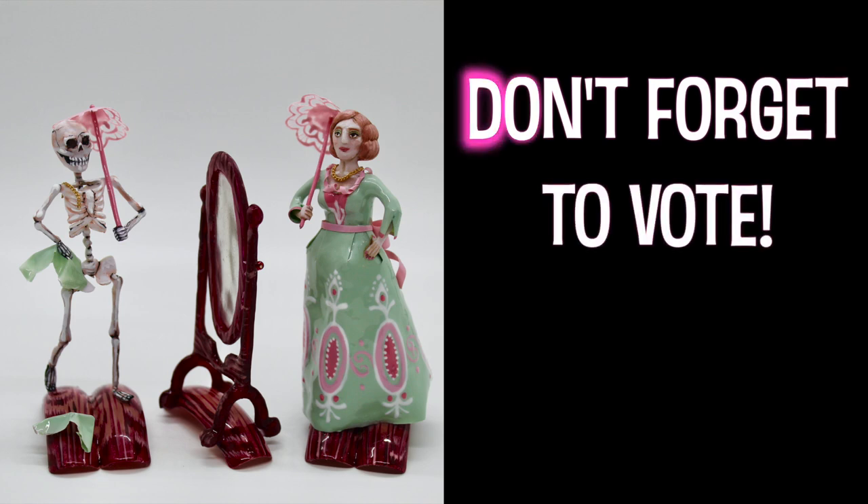Please don't forget to vote — every single vote helps keep me in this competition, and I appreciate that. You'll see me next week. Bye!